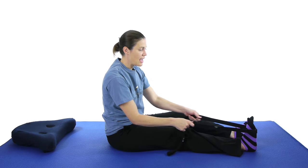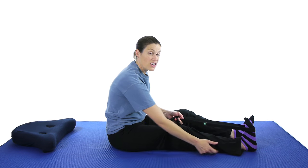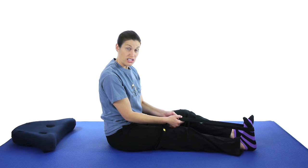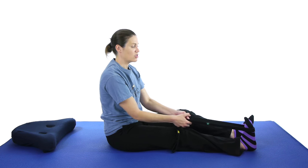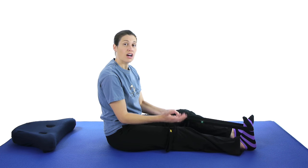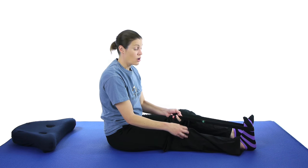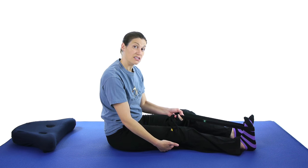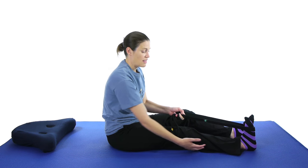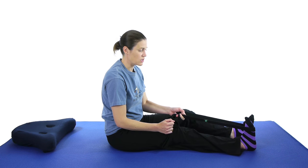Just relax your leg and then pull towards you to stretch that foot. You should feel it underneath where that calf muscle is. Hold it for about 30 seconds, then relax, and do that 3 times — just pulling towards you as far as you comfortably can. You don't want it to hurt, because that calf muscle comes and crosses over the knee, so this stretches out that joint area so it's not quite as painful on the meniscus.